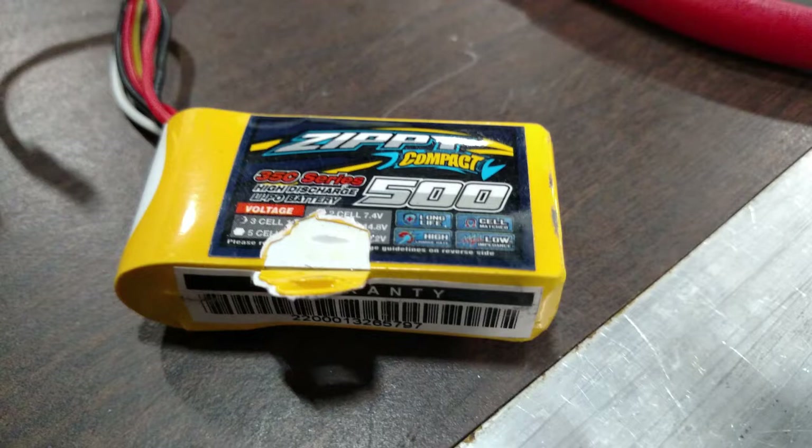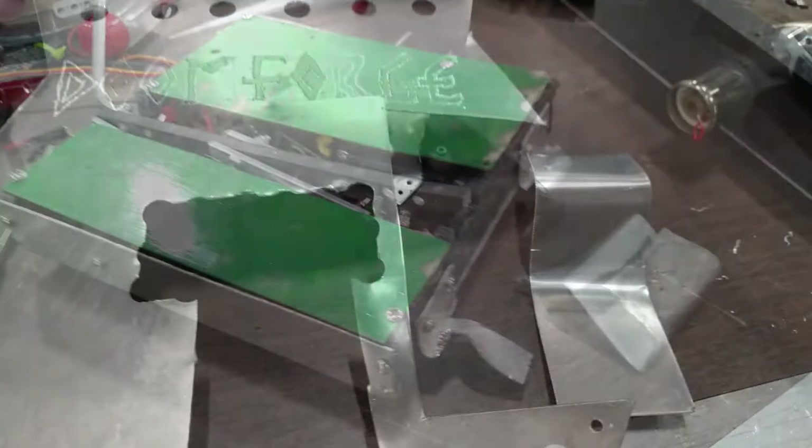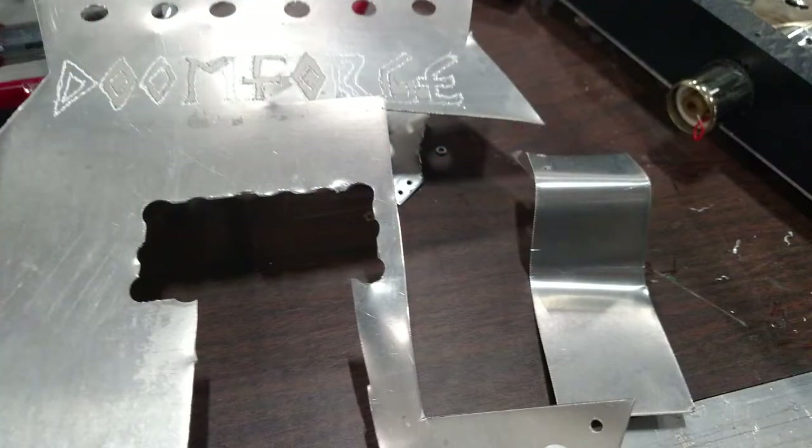Now in the loser's bracket, I felt the scoop was too badly beat up to use, so I decided to make a new one using the top plate of my 3-pound robot Doomforge. I wasn't able to get Doomforge ready in time so it wasn't able to compete, but since I had it with me, I figured I might as well sacrifice it to let the Highlander live to fight another day.